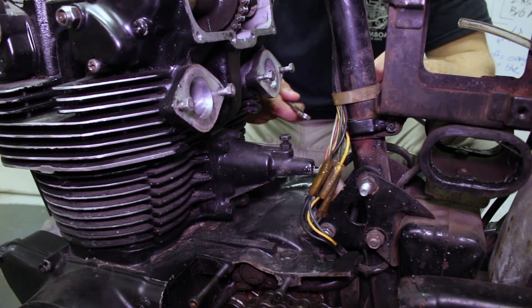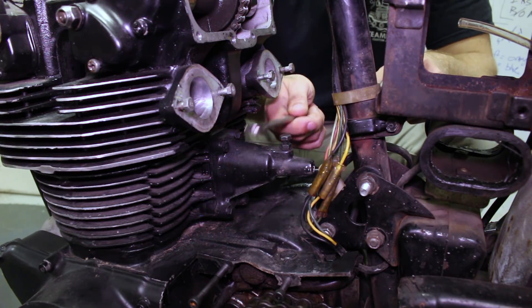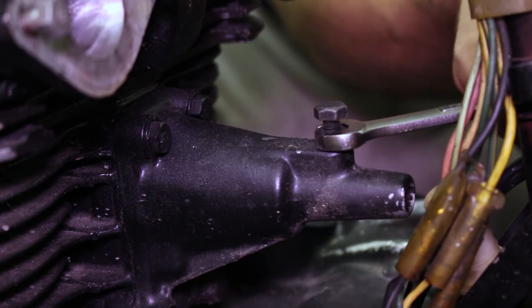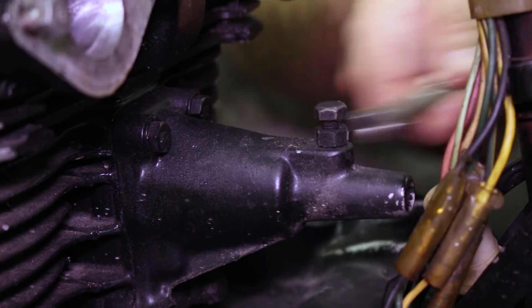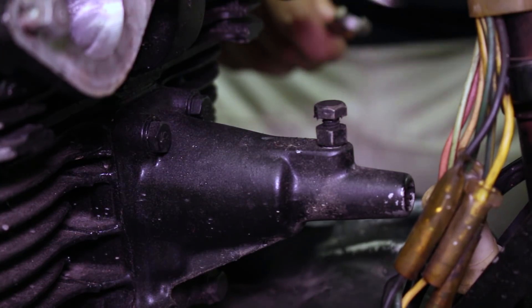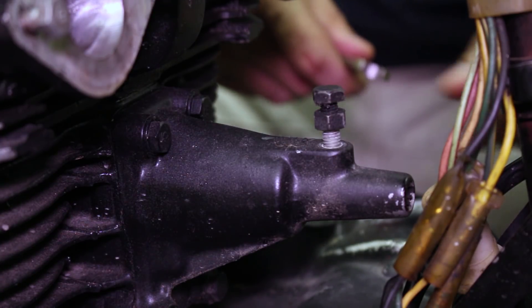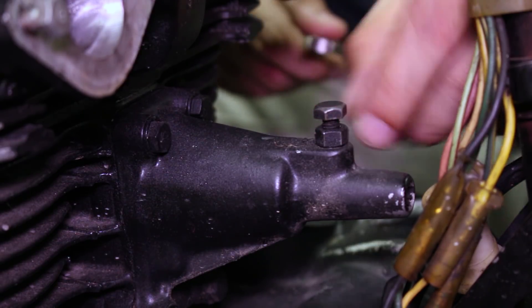Now that the engine's in the correct place, we're going to adjust the cam chain. This is done by a spring-loaded plunger inside this housing that pushes on a wheel to tighten the cam chain. To do that, loosen the jam nut on the adjuster — that's just to keep the set screw in place. Once you back that off a little bit, you can back out the actual screw. Then tighten it back down again. It's an automatic cam chain adjuster, so it shouldn't take anything other than that.